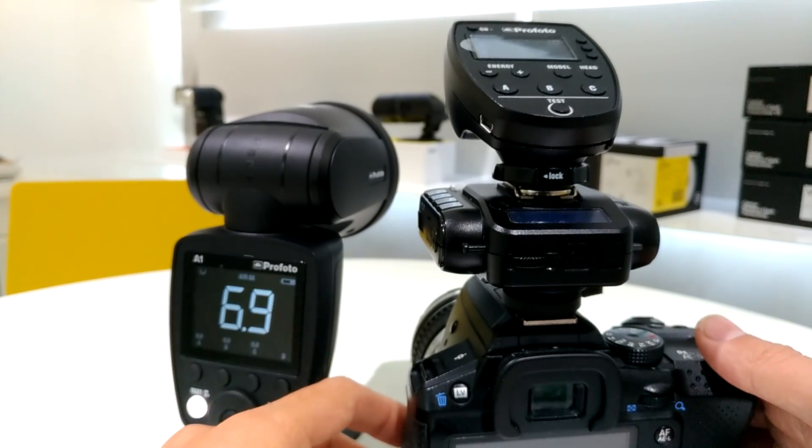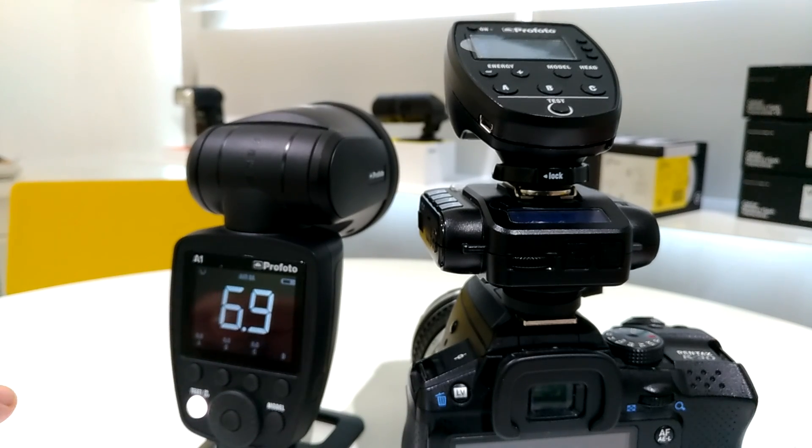But as you can see, the manual mode works pretty fine here. I hope this video helps — if you have any questions, just send me an email. I'm happy to help. Thank you.